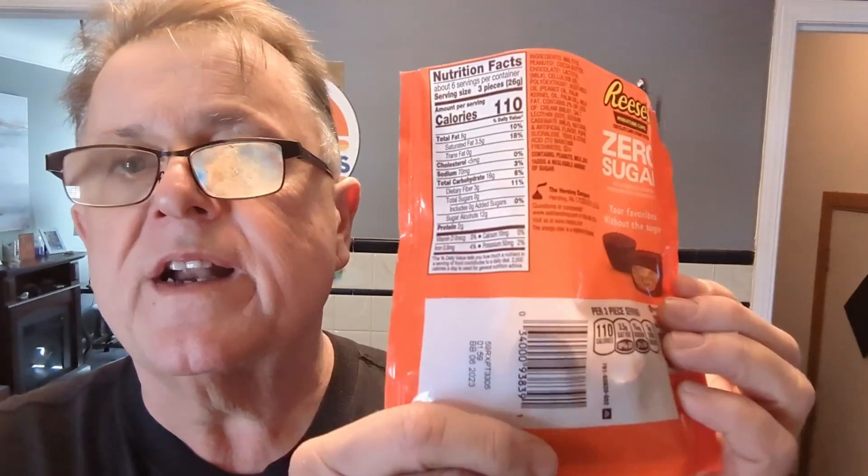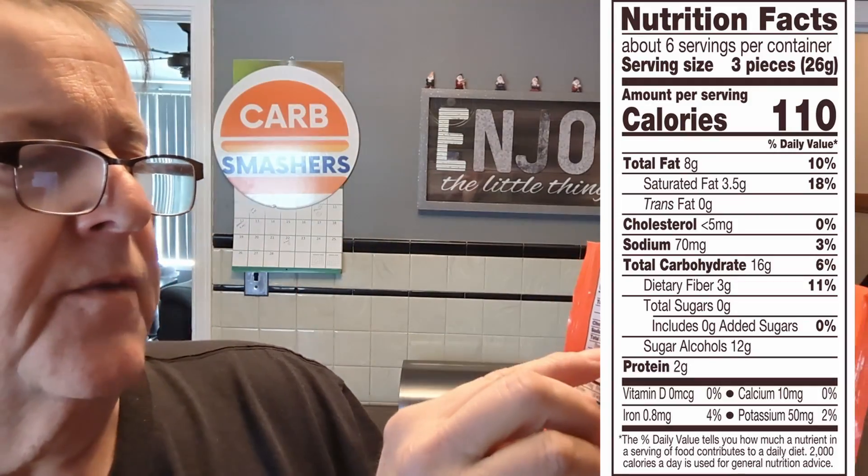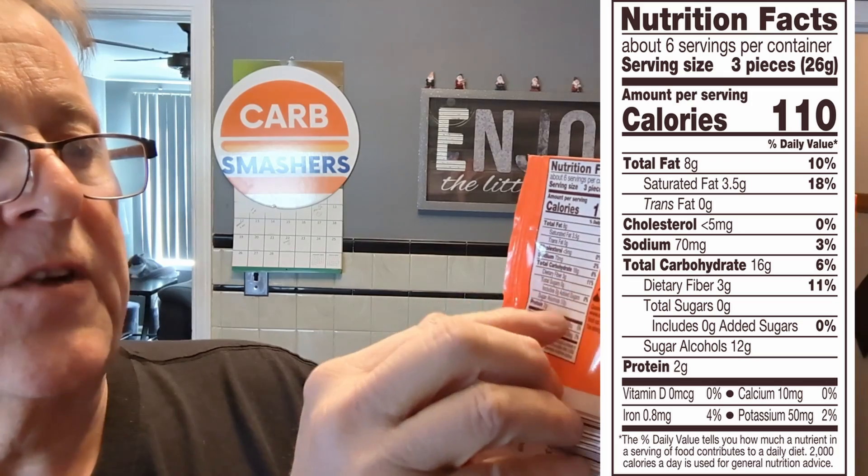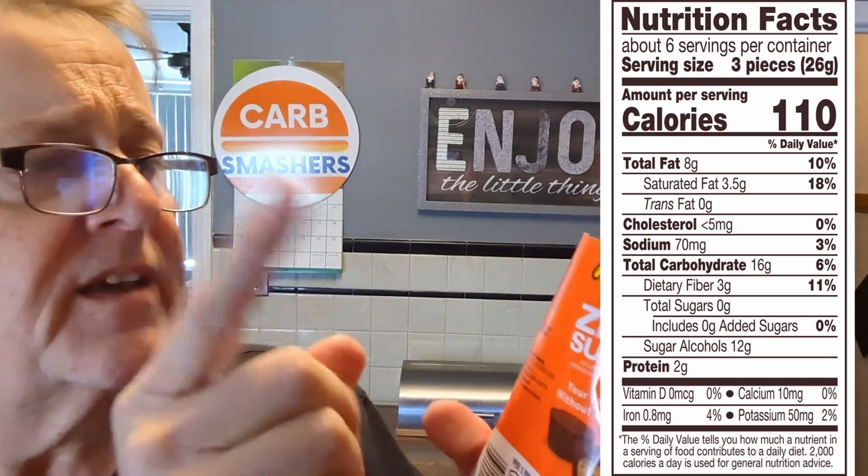These have one net carb in three pieces. How do we get that? We've got 16 carbs, 3 fiber, and 12 sugar alcohol, so we take 15 off the 16 and we end up with one. Serving size is three pieces. You know what, I've never eaten three pieces of these at once — tastes pretty darn good.